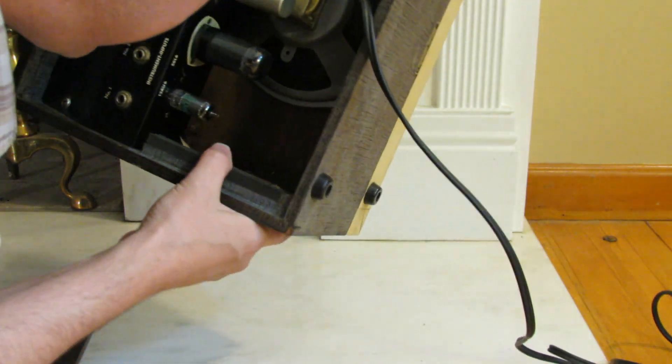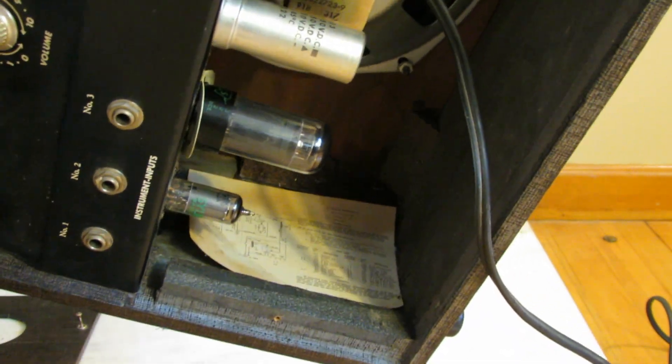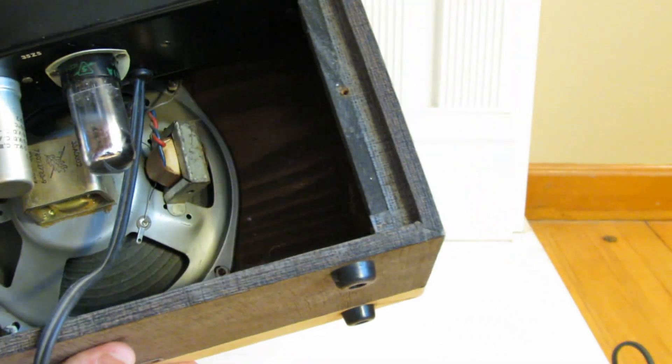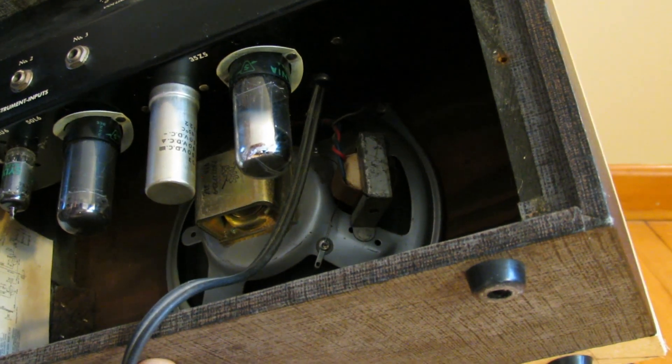There's a handy little schematic on the inside — it's a 50L6 and a 12AU6. There's also a code on the transformer: 918-622-9, which tells us this amp's transformer was made in the 29th week of 1962. The speaker also has a code, though it may not help much in dating.